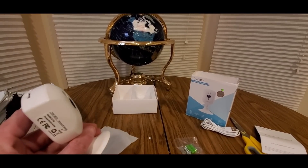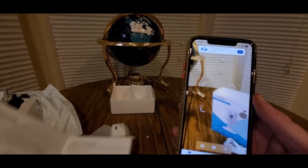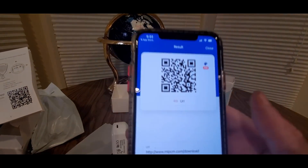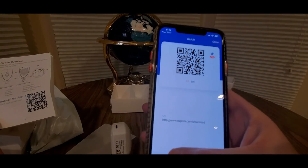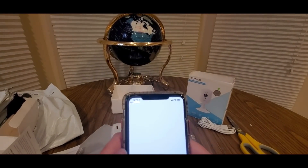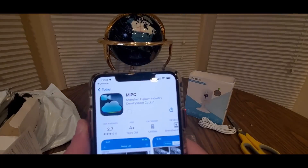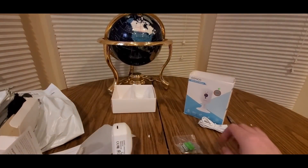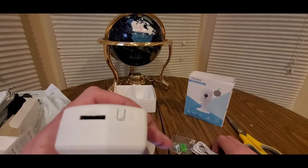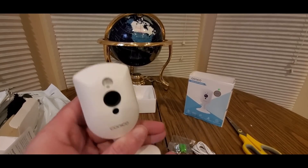Grab some popcorn while I get my phone. All right guys, hopefully your popcorn is nice and warm. We got the QR code — scan it, boom, download from the store. Here it is. That's a good sound. Now I'm gonna plug it in — on the top part is where the micro SD slot goes and the reset button is right there.